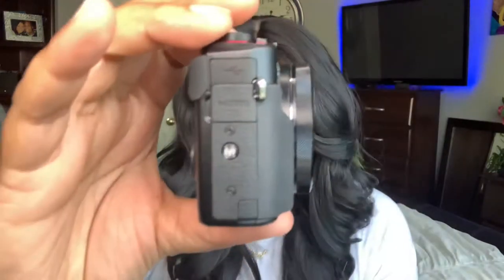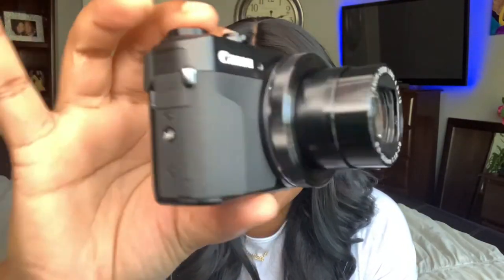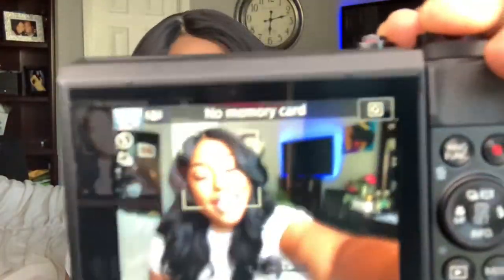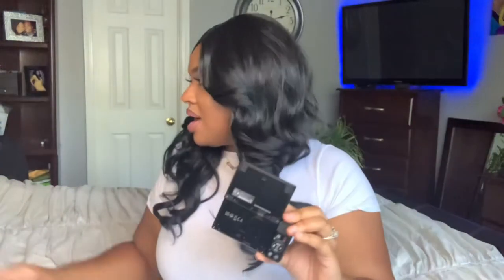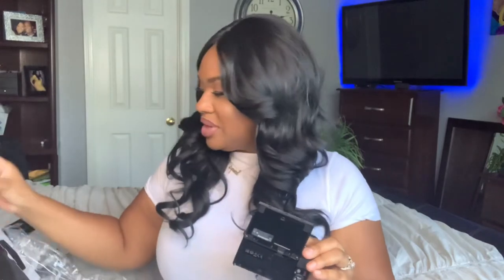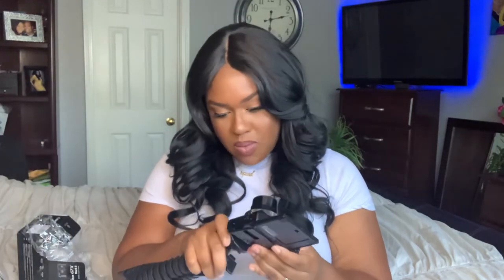I don't have my memory card in here yet, so let me turn her off. When I turn her on, the lens comes out and you can see me in the camera. I'm going to go ahead and put my little gorilla tripod on so you all can watch me do that. Just put it on and spin it around. I'm going to have to research the settings I need for the Canon for the best quality video.